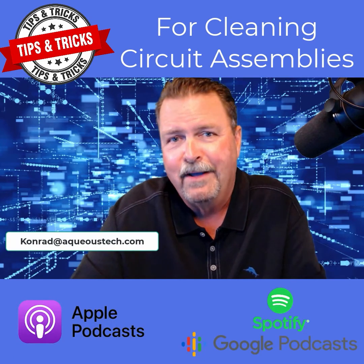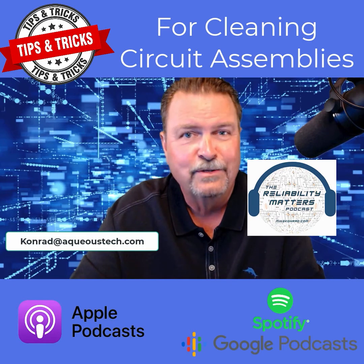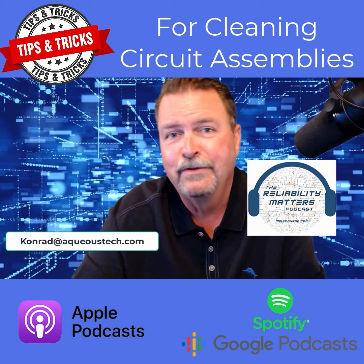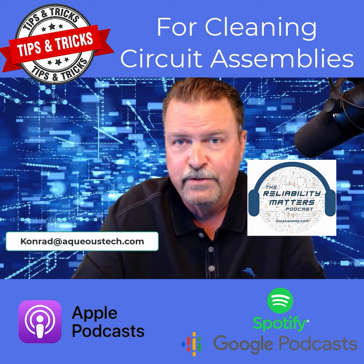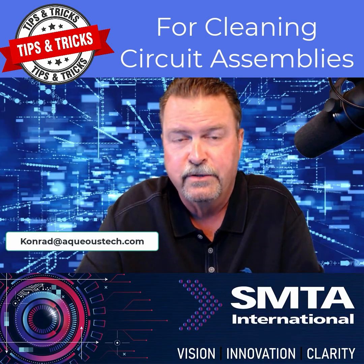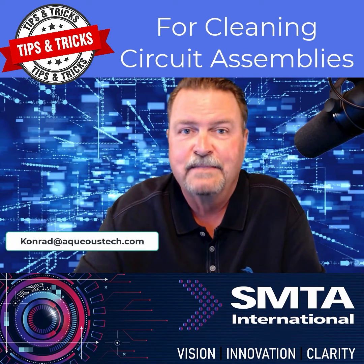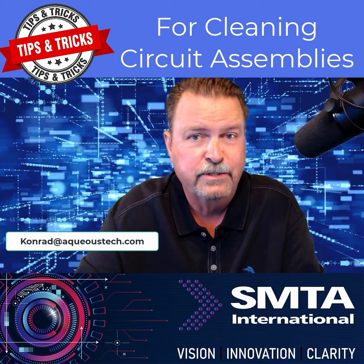I hope you found this topic helpful. Please keep your questions and topic suggestions coming — send them to conrad@aqueoustech.com. Be sure to subscribe to receive new episode notifications; we release new episodes on the second and fourth Tuesday of each month. Also, if you're in the electronic assembly industry, be sure to attend — today is the first day of SMTAI, Surface Mount Technology International, and like most events, this too is virtual.